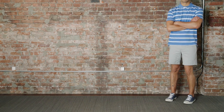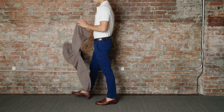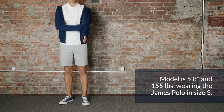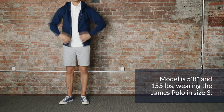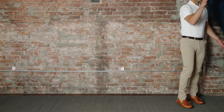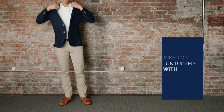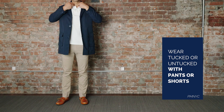Peter Manning Polos are made from 100% cotton and washed for a soft, broken-in feel. Available in a variety of colors and styles, you can wear our polos tucked in or untucked, with pants or shorts.